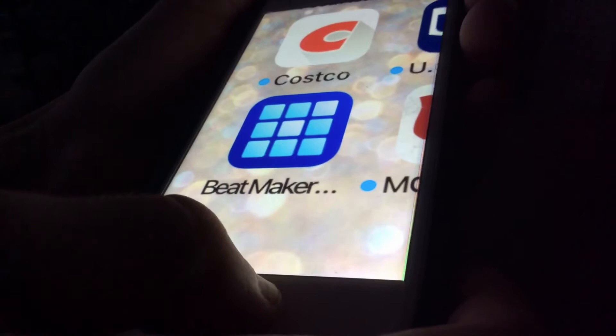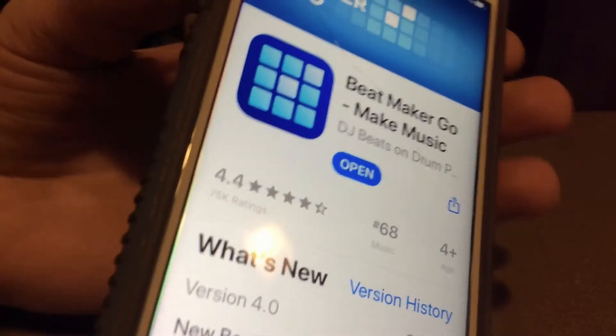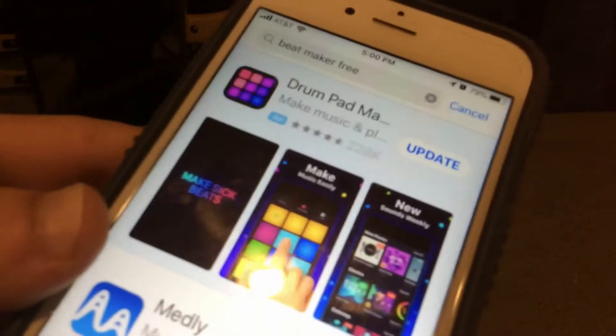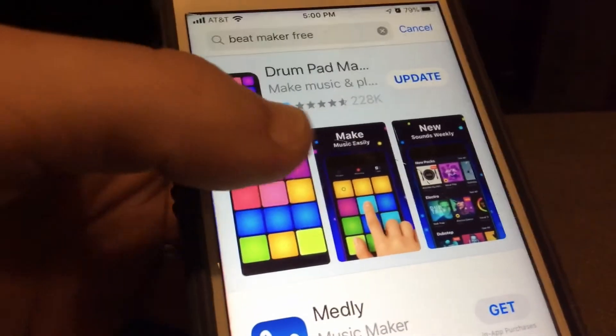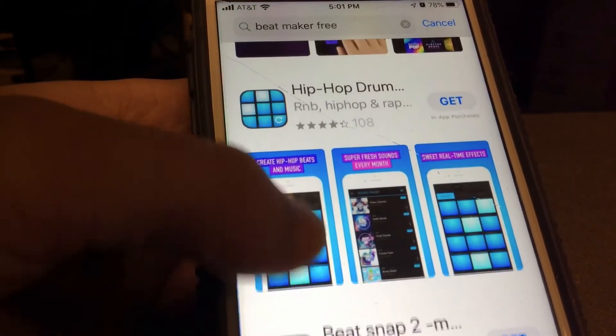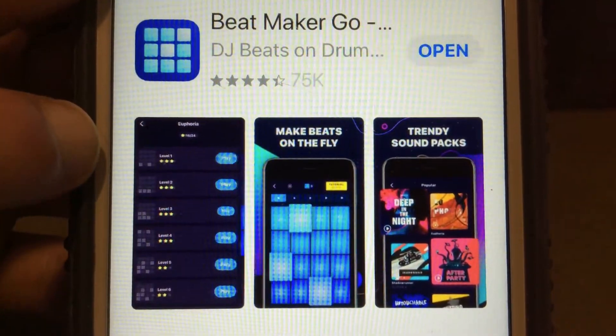I'm not really sure where you can install it. Blake, where can you install Beatmaker? Go to the app store. So go to the app store and search Beatmaker Free. They will have this one. Here it is — there's the app. You can download it for free.